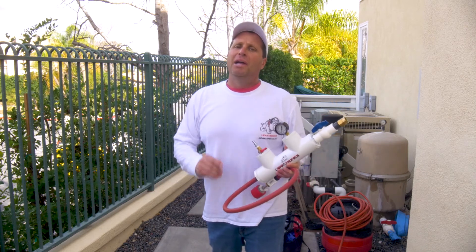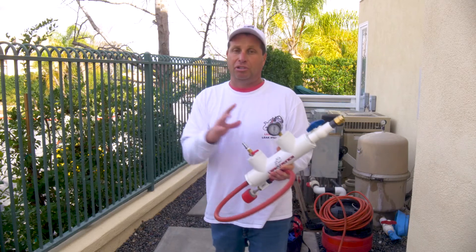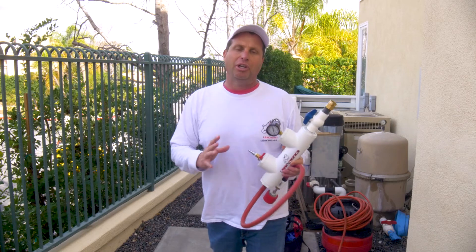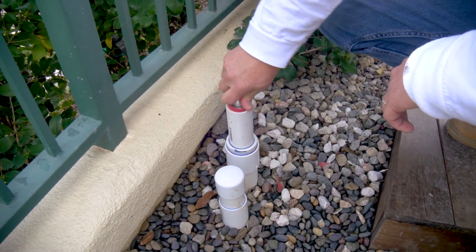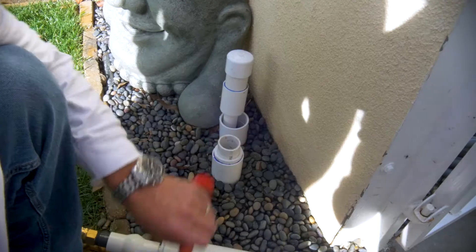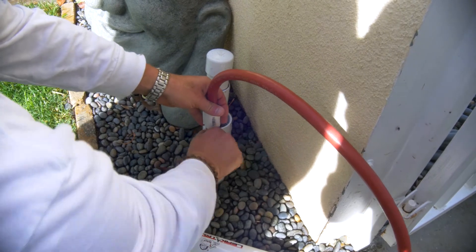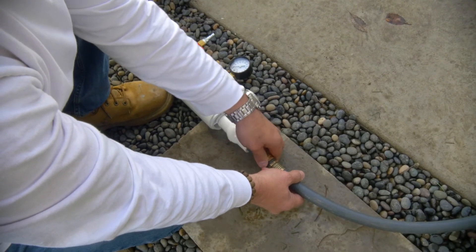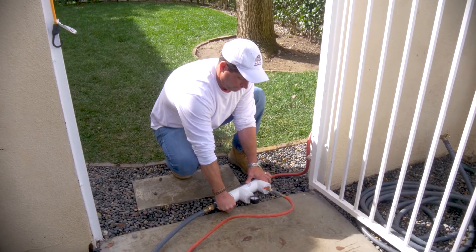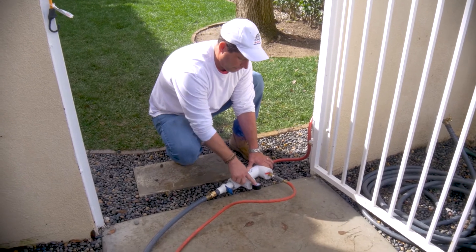Using water only, we're going to pressure it up. And then if it's leaking, that's when we're going to show you how to use air to introduce into the leak to create that boil. Then we're going to show you how to use the deck plate and soil probe. So we install our solid plug into the pipe, giving it a couple of turns and making sure it's in tight. Then we install our injector plug into the pipe, giving it a couple of turns. Then we hook up our garden hose for fresh water. We're going to be using water only for our test — we don't mix water and air to do the test. It's water only.